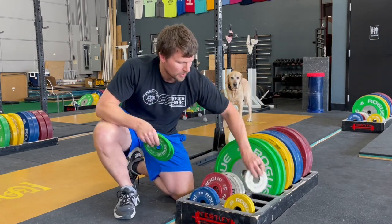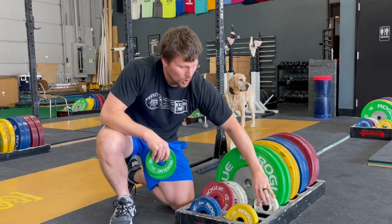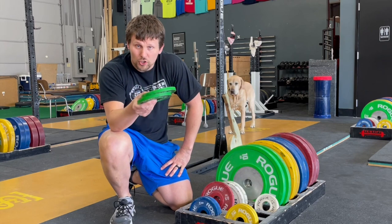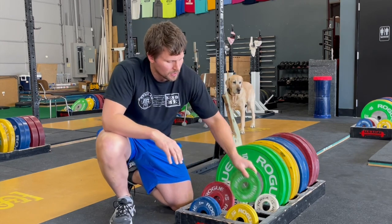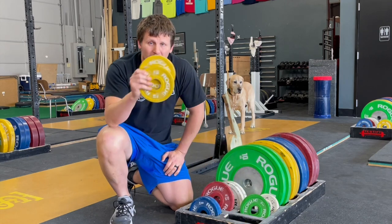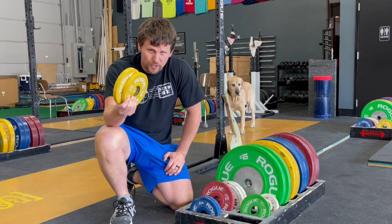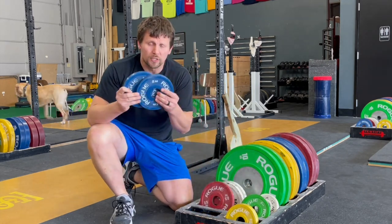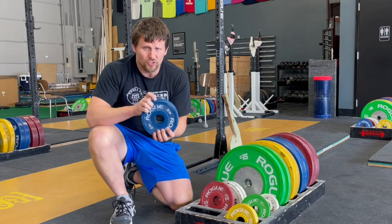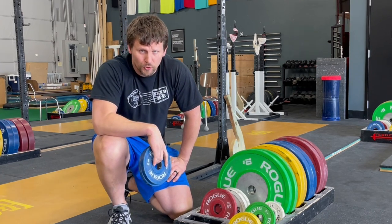Moving on to the greens — let me recap. Half-kilo plates will make for a 1 or a 6. One-kilo plates together make 2, so the bar's going to end in a 2 or a 7. One-and-a-half-kilo plates together make 3, so the weight ends in a 3 or an 8. And last, 2-kilo plates together make 4, so the weight on the bar ends in a 4 or a 9. It's a very useful trick — it has saved many people from lifting the wrong weight, especially in competition.